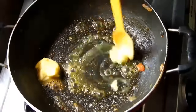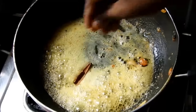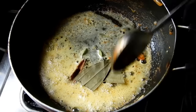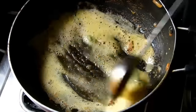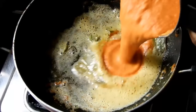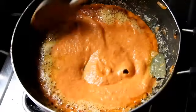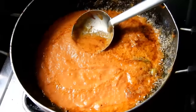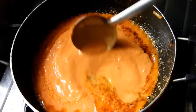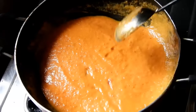Cook on medium flame. As you can see, I will add a little bit of tomato sauce to the sauce to give it a dark color.